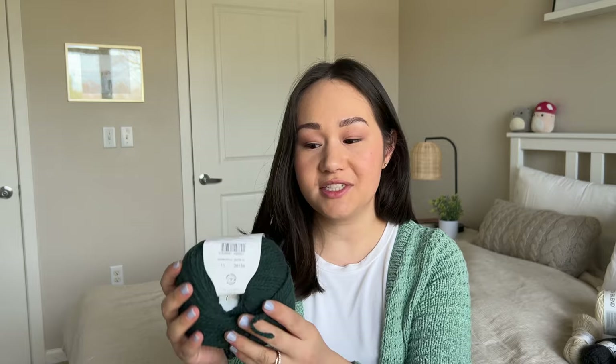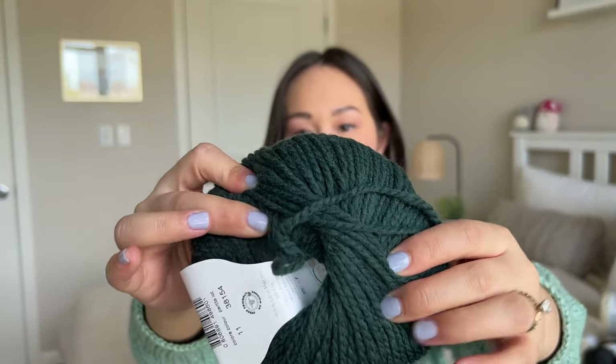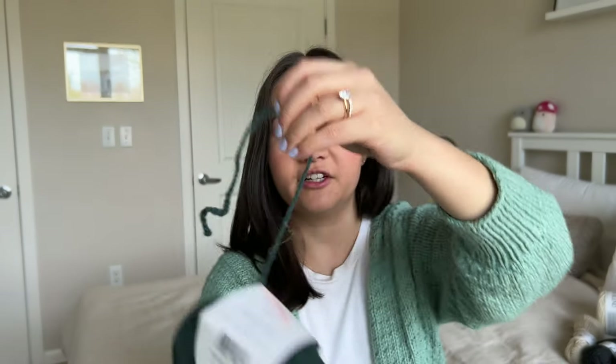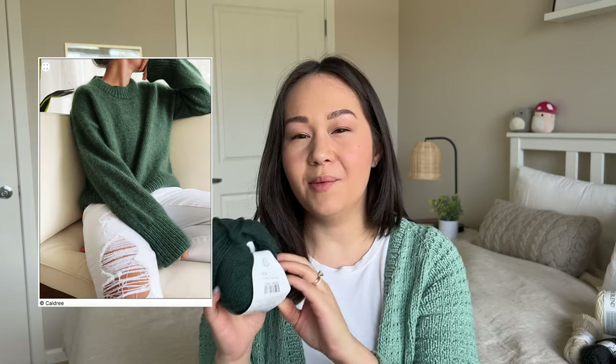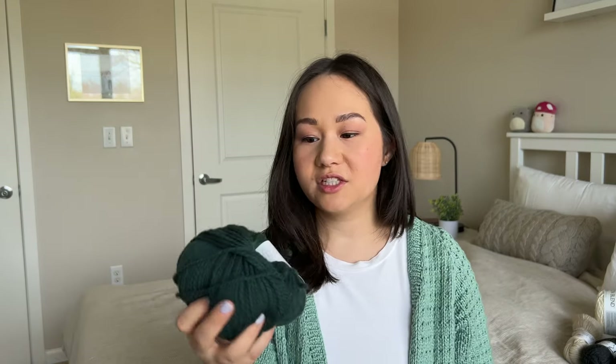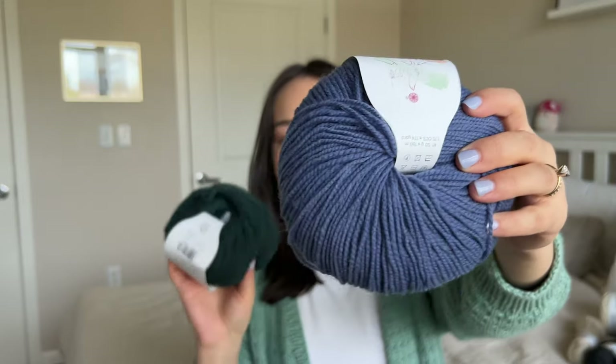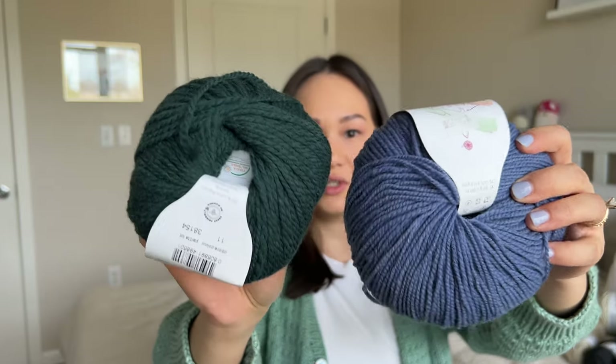This next yarn is Lanes Dunard Vasto, also gifted to me by the Twisted Pearl Yarn Studio. This is an aran weight version of the same merino wool I just showed in the Matera. It's in the color bottle — a beautiful dark hunter or forest green. Like the Matera, it's also a two-ply yarn, very fluffy and very light, 50 grams and about 125 meters which is 136 yards. I am trying to make the Dartmoor sweater with this, although I'm having some gauge issues so I might have to change the pattern.